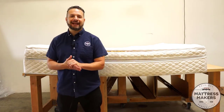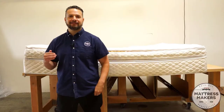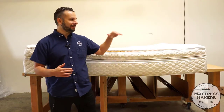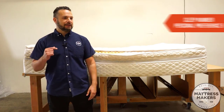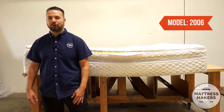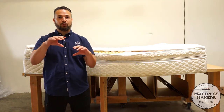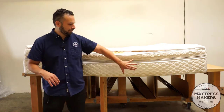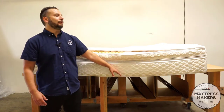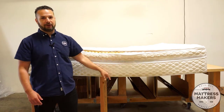Hey guys, welcome to another episode of Anatomy of a Mattress. On this episode we are opening up a Sleep Number — this is the Personal Preference Number 5 and it's a 2006 model. What we like to do in Anatomy of a Mattress is go over what's inside the mattress. We typically start with the base layer and work up, but this one I'm going to start from the top and work down.